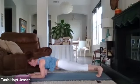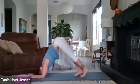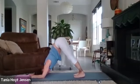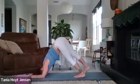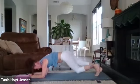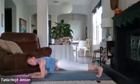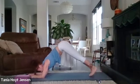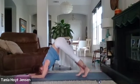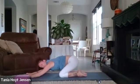Walk those toes back and out into a forearm plank. Take a breath in. Exhale, walk those toes back up. Then walk those toes back out. Then walk those toes back in. Gently take those knees down to the mat and rest and recover in your child's pose.